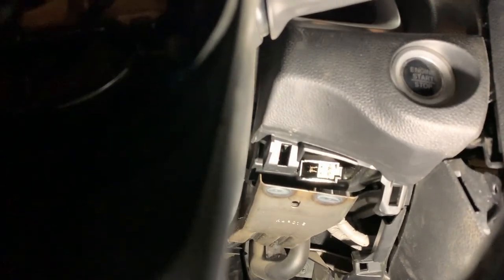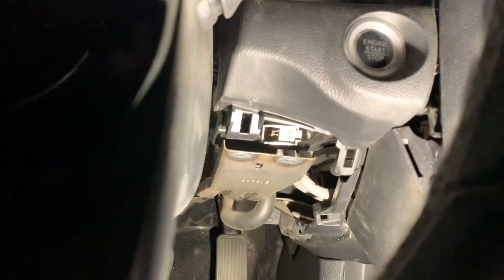Also on this side there's a temperature sensor, so be careful when you pull it out so you don't rip yours off. Mine unfortunately came off, but that's okay — we can fix that.